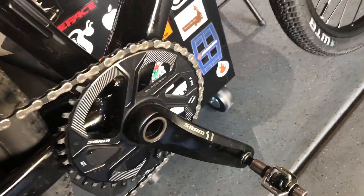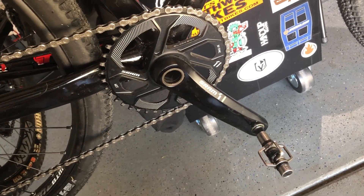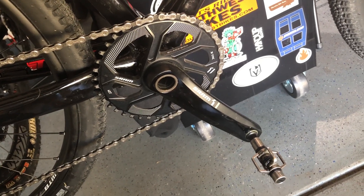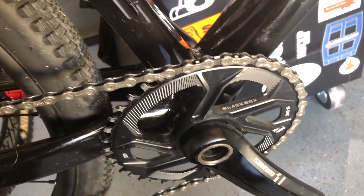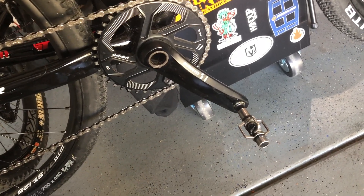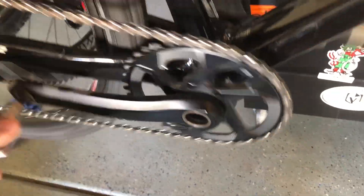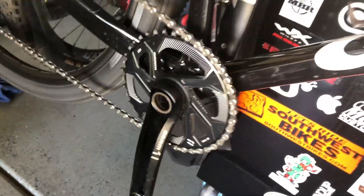I put on a SRAM mountain bike crank — I forget exactly which one it was, it's not the X1 or anything like that — just a standard 24-millimeter SRAM crank.